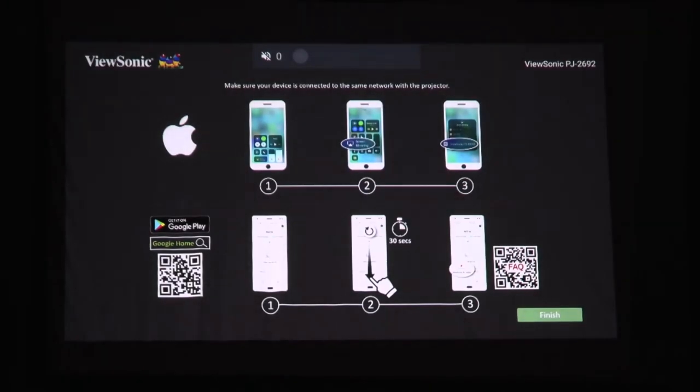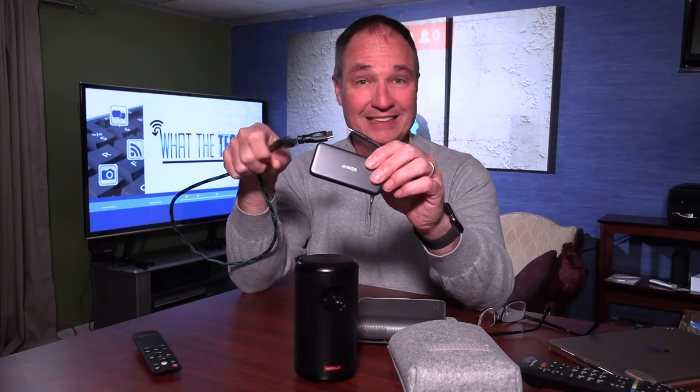The Nebula 2 has Chromecast built in. But I found the easiest way to get content to the screen is using an HDMI cable like this — plug it into the projector, and then I use this Anker USB-C smart hub. With newer iPads or Android phones, plug this directly into the device, plug the HDMI cable into the hub, and then into one of these projectors. It's as easy as that, and you can control the content using your iPad or a computer.